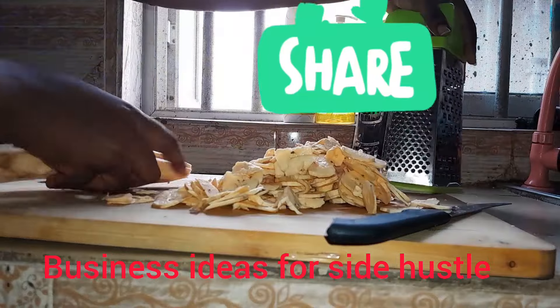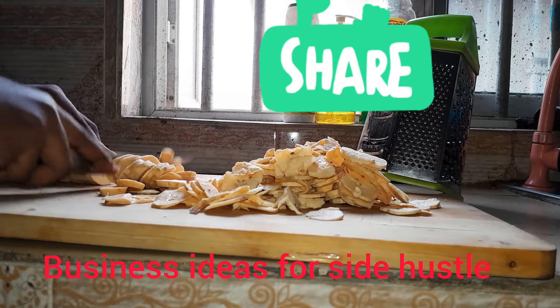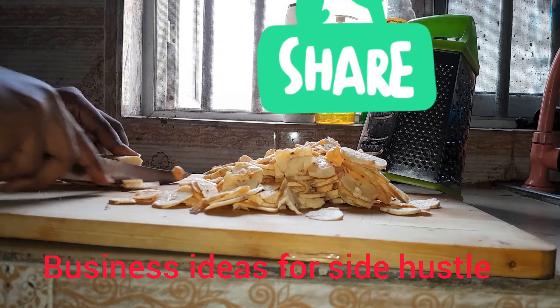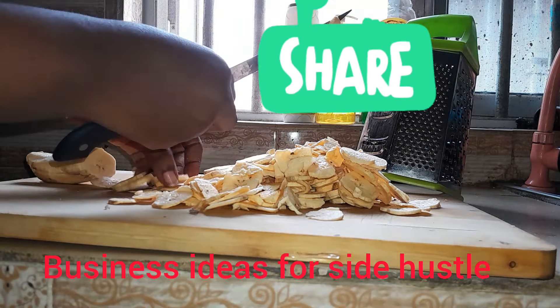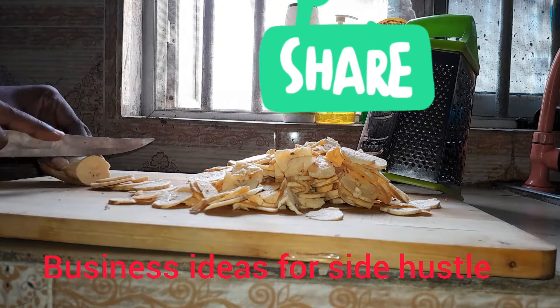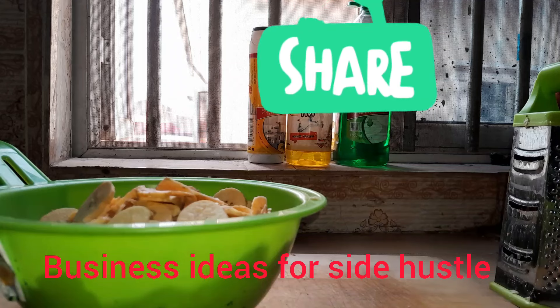As you can see, I'll be going ahead to slice two of the plantains with the knife and then use the slicer for the remaining ones — that's what I did in this video. Did you know that if you're a stay-at-home mom, you can do this as a side hustle and make a lot of money from the comfort of your home?